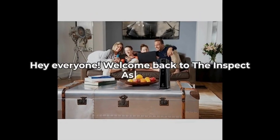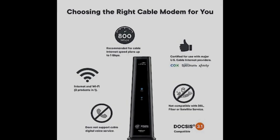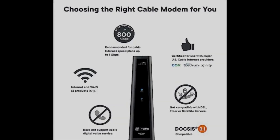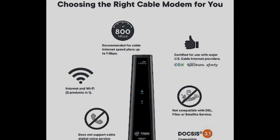Hey everyone, welcome back to the Inspect Aspect. Today we're diving into a gadget that's essential for home connectivity: the AERIS Surfboard SBG8300 DOCSIS 3.1 Gigabit Cable Modem and AC235 Aero Wi-Fi Router. Stick around to discover five things you didn't know about this device.